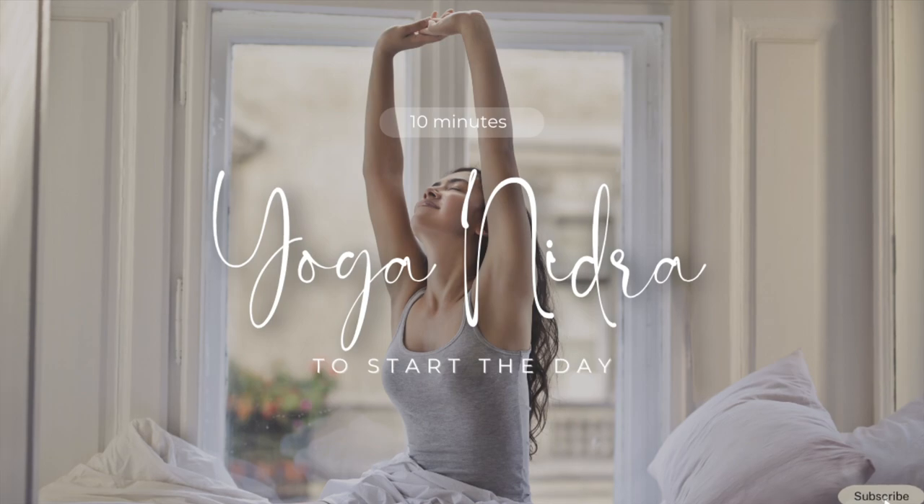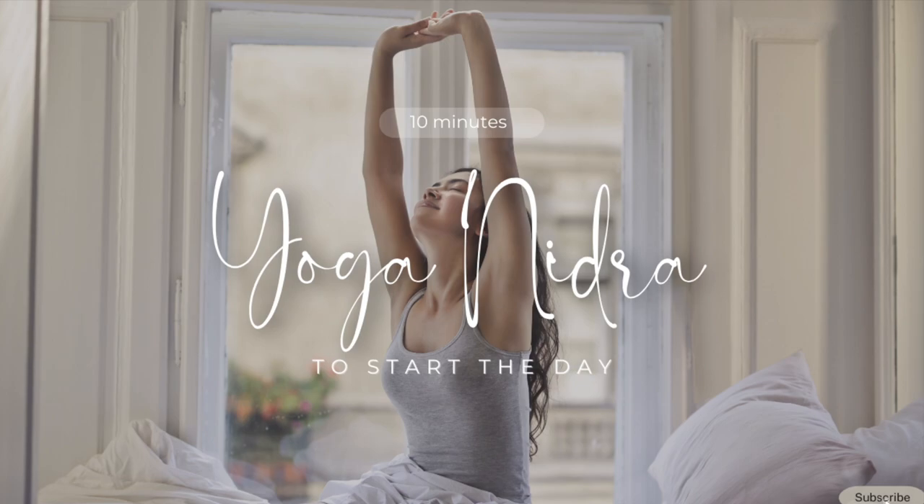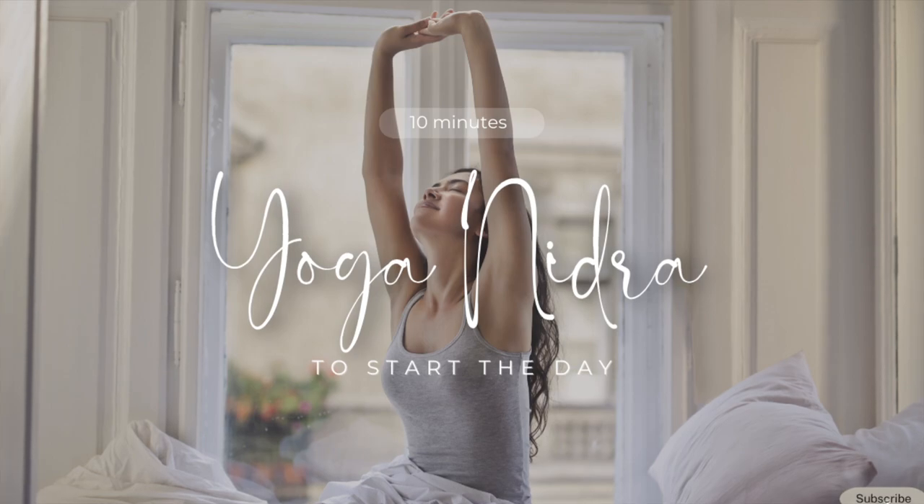Now, we will practice the rotation of consciousness around your physical body. Mentally, quickly visualize what each part of your body looks and feels like as I name them. Right thumb.